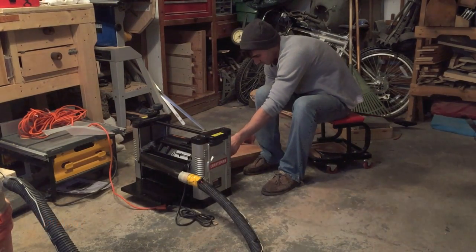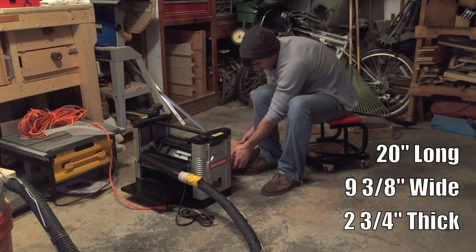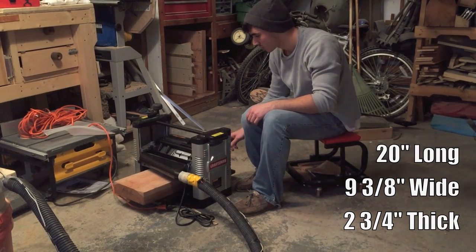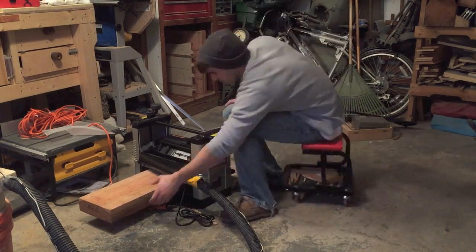Alright guys, so I'm starting off with a board that's about 20 inches long, 9 and 3/8 wide and 2 and 3/4 thick. It's a chariot board.